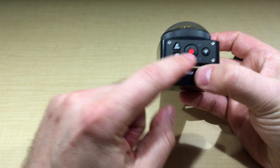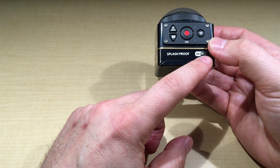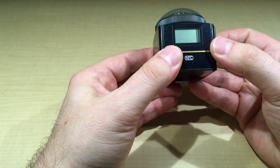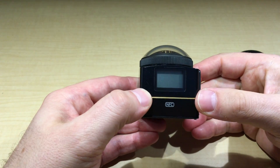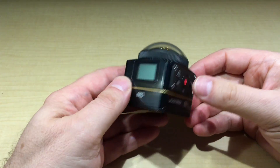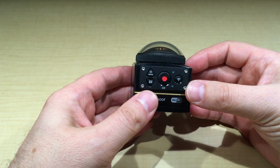The mode button turns it on and works through the menus. This is your Wi-Fi button. It's listed as splash proof — not tested yet, but it should be fine in the rain as long as you don't submerge it. This is your screen — it's black and white. The menu takes a little getting used to, but it's pretty smartly designed. The user manual helps a lot.